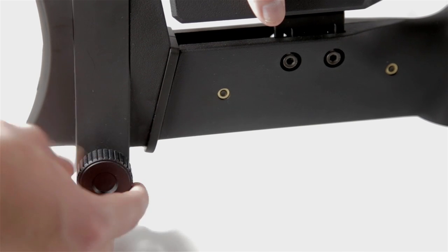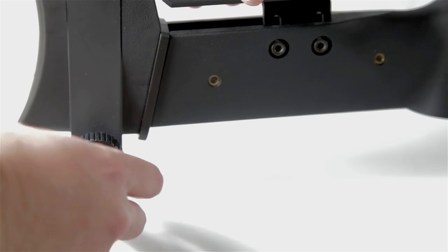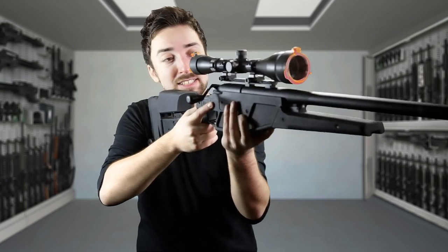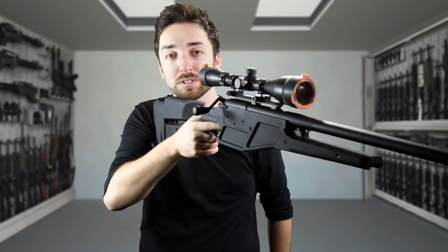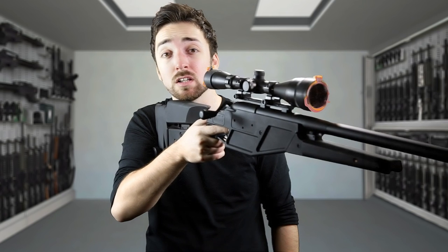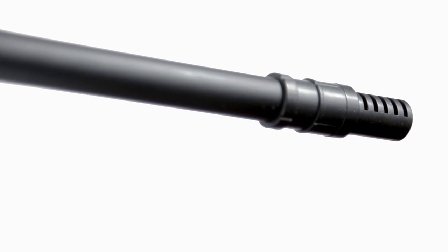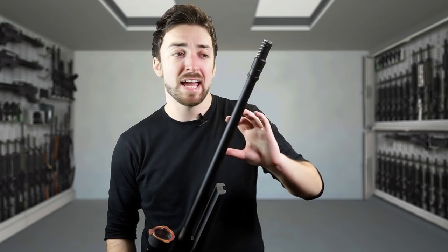There's also a drop-down adjustable bipod at the rear of the gun, meaning that if you're using a bipod at the front you can balance it out, straighten it out, and take all the tension off your shoulders and arms, making it much more comfortable in the long run. The Blazer comes with a plastic flash hider — it does the job. Personally, I would rather have a shorter outer barrel and a suppressor on the end just to give it that real Hitman look.